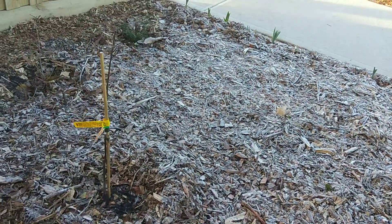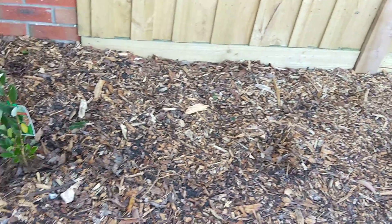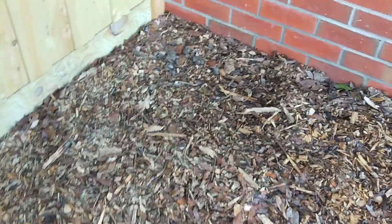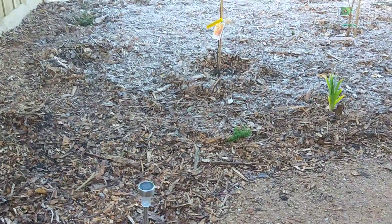Again it's all ice there, all frost. But on this side of the property, if it was icy before it's already melted, which means it's a couple of degrees warmer on this side of the house. That's because it's brick to brick and so it keeps the heat.